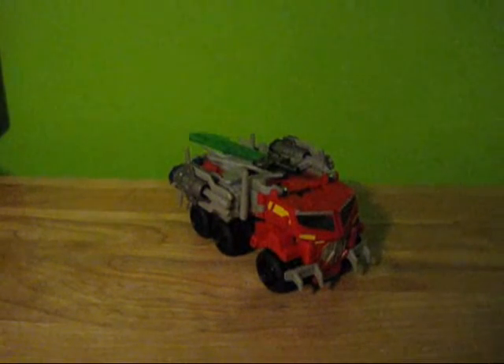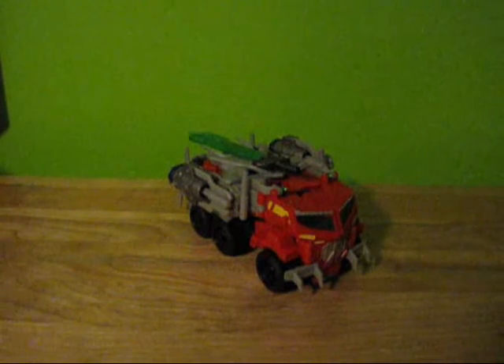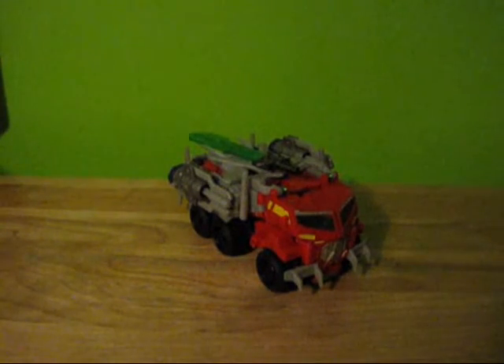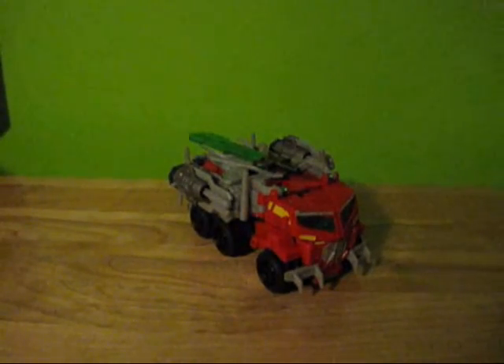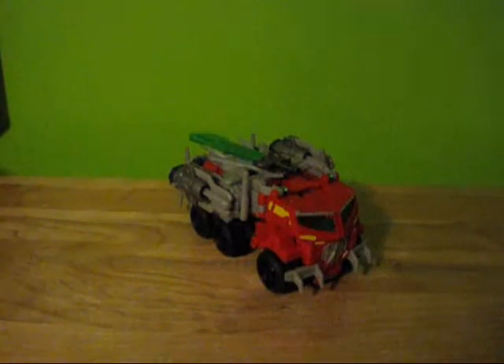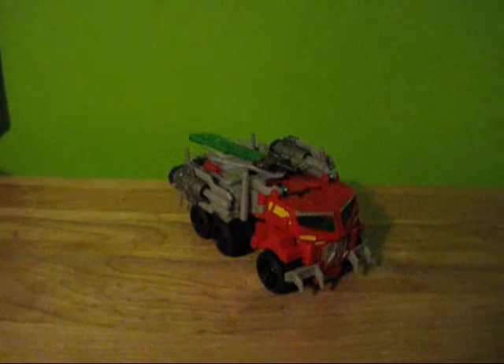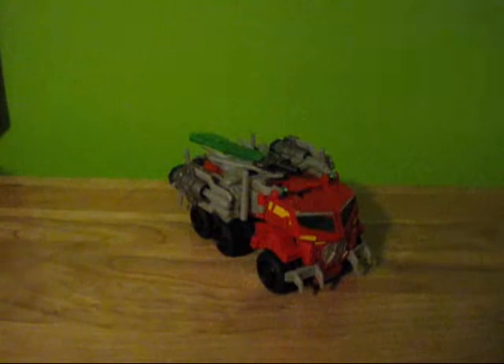Hello, this is TransformersFanG138, and I'm here with a video review of Transformers Prime Beast Hunters Optimus Prime. I know a few of you who've watched my reviews before — I've said this guy was going to be the only Beast Hunters figure I figured I'd get. And to be honest, I was truthful when I said that, until I decided to break down and finally buy this guy last week. And once I opened him up, my opinion changed of the Beast Hunters line pretty significantly.